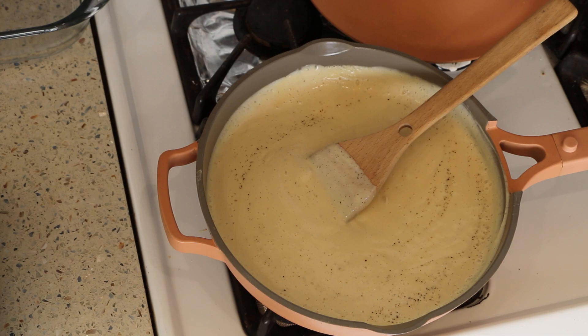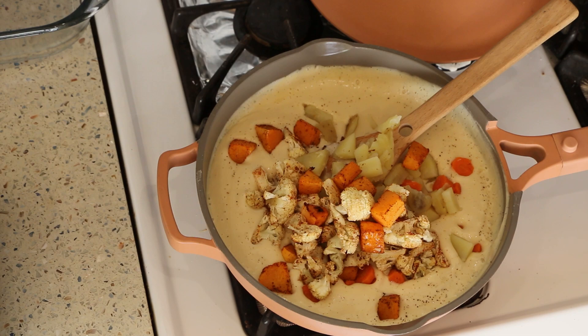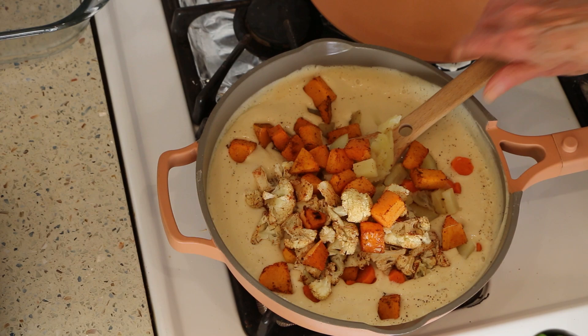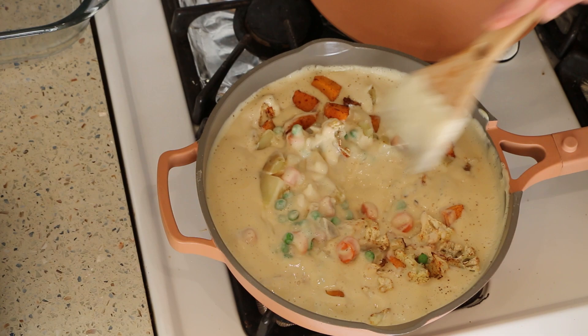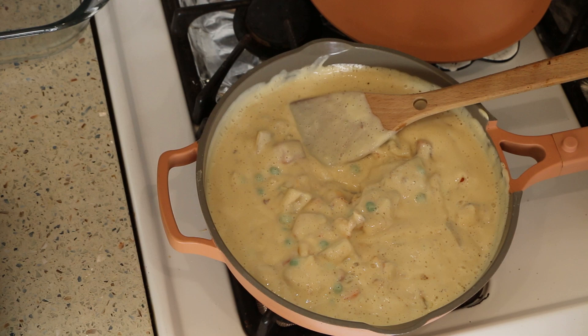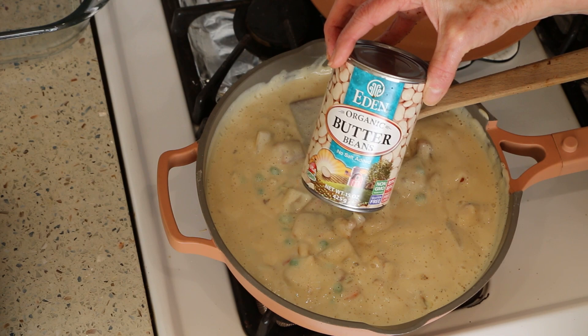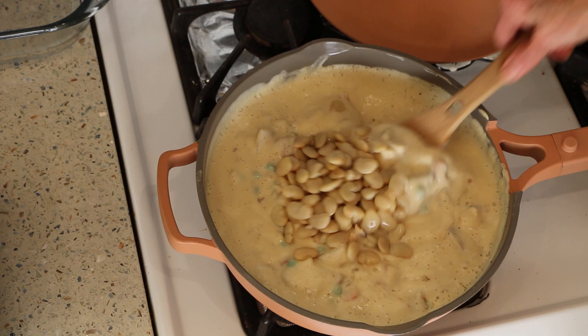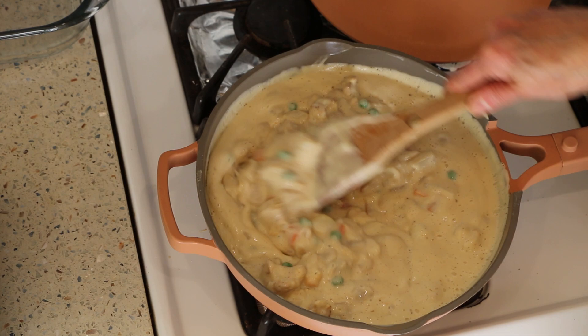Now we're going to add in the rest of our veggies — the potatoes and carrots, and the roasted cauliflower and butternut squash. I also like to add, just for color, a quarter cup of frozen peas that I've let defrost. It gives it a little extra color — totally optional. And then I'm going to add a cup of butter beans, which are basically just lima beans. If you can't find butter beans, white beans work fine. Let this all cook for a couple minutes so the spices marry together.